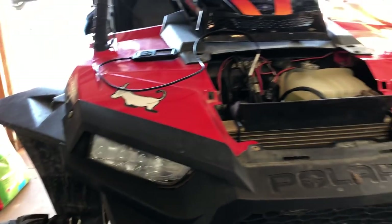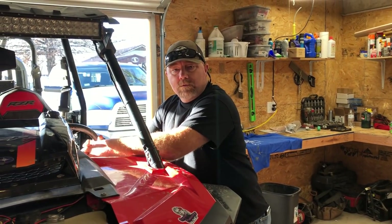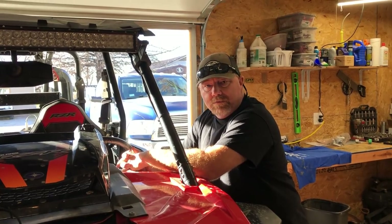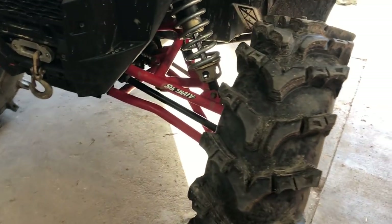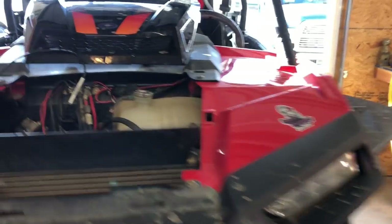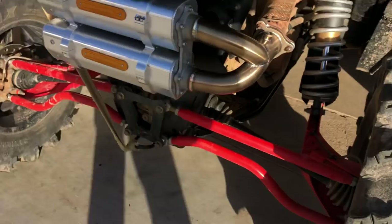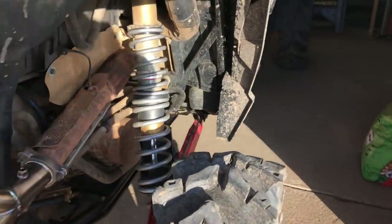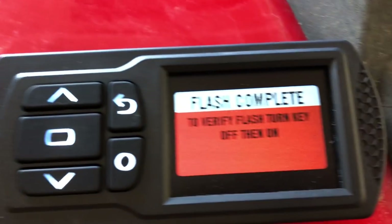It needs some 34-inch STI Outback Maxes. The exhaust is the APXAL RJWC. I have a High Lifter lift — three to five inch bracket lift. I got Shock Therapy shocks, Super ATV RCA arms, and a rear custom FSI Fab — Rocky Blaine at FSI Fab hooks it up with these custom rear radius rods. Flash complete. Turn key off then to the on position. I think we're good.